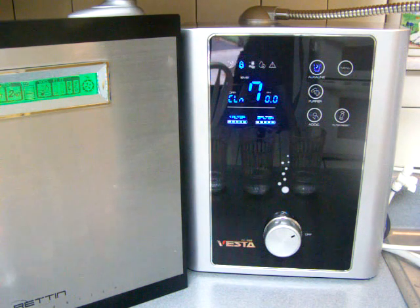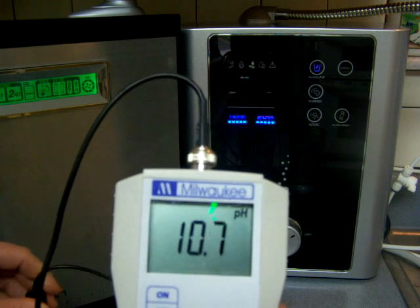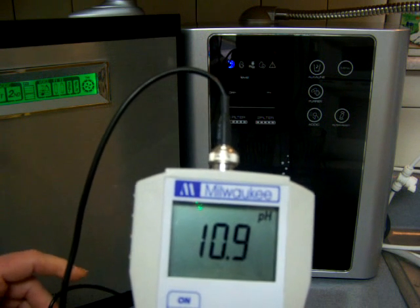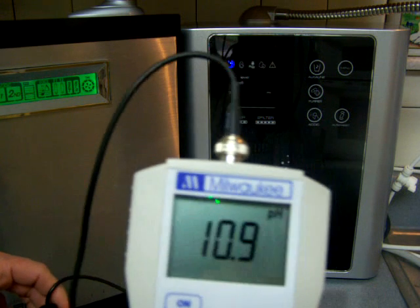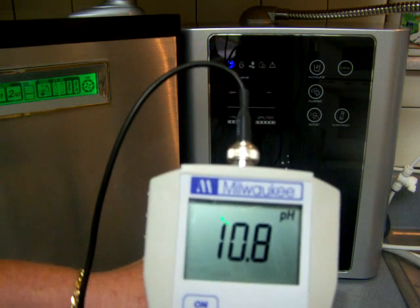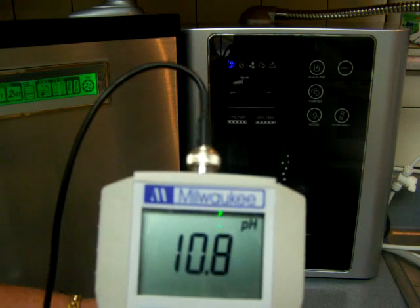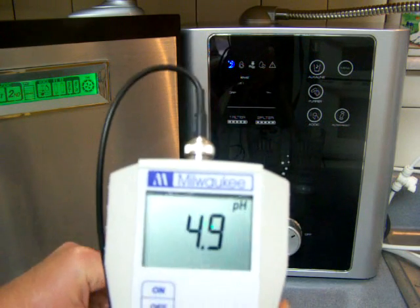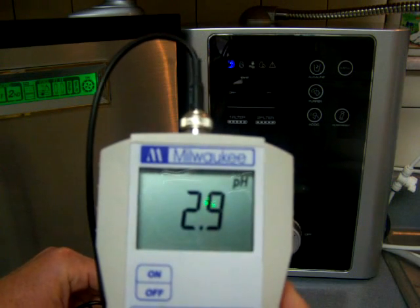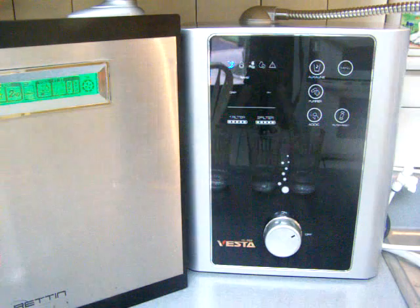I'm just going to do pH and try to do it fast. It really is not much different — it looks the same pH as the non-turbo mode for the Tyent, just 10.9. It's kind of interesting that neither one of these did particularly better at level 4. The Tyent was a little bit stronger than the Vesta. And the acidic water is pretty much the same, with both at 2.9. So that's level 4.